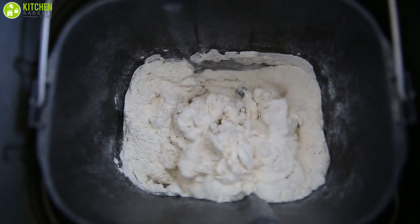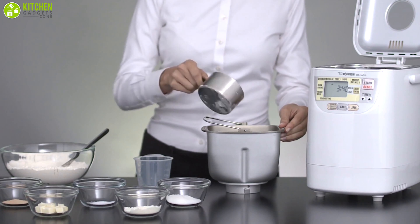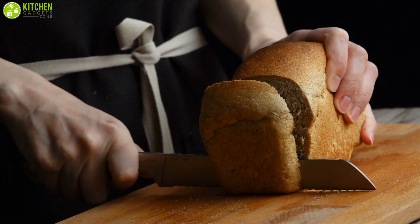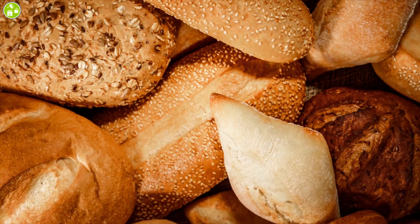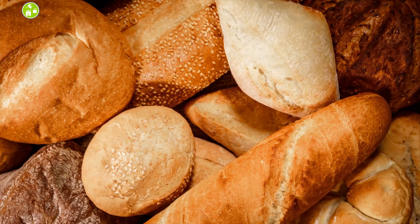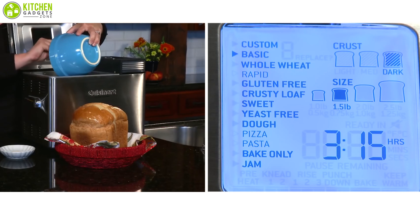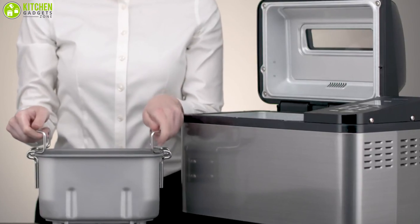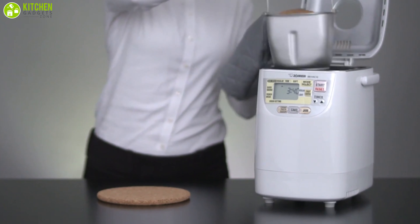Bread machines mix, knead, proof, and bake your loaf of bread all on their own. All you have to do is dump the ingredients into the mixing pan and the bread maker does the rest. Whether you want a more rustic tall loaf or a traditional shorter sandwich-style loaf, you can choose among these best bread makers according to your need. In today's video, we have rounded up the seven best bread makers for you, so without further ado, let's get started.